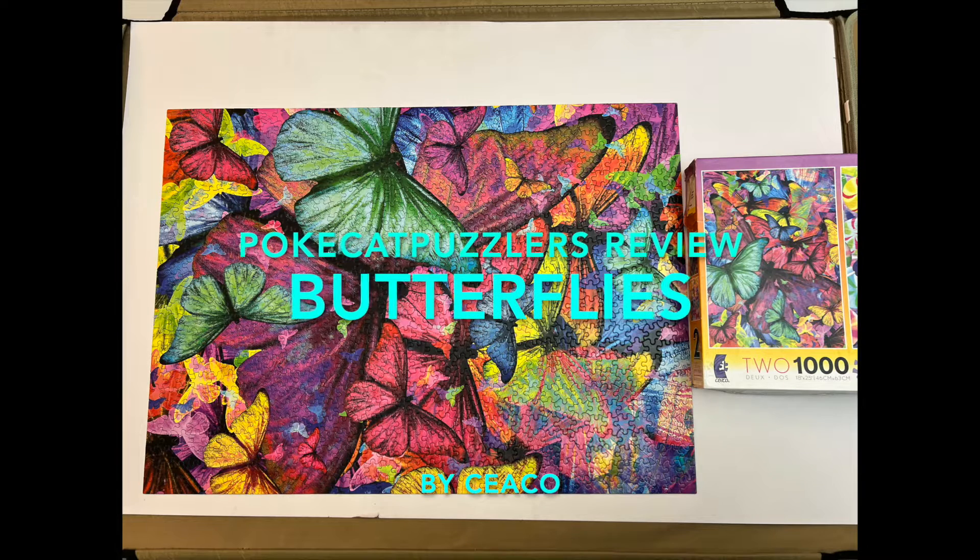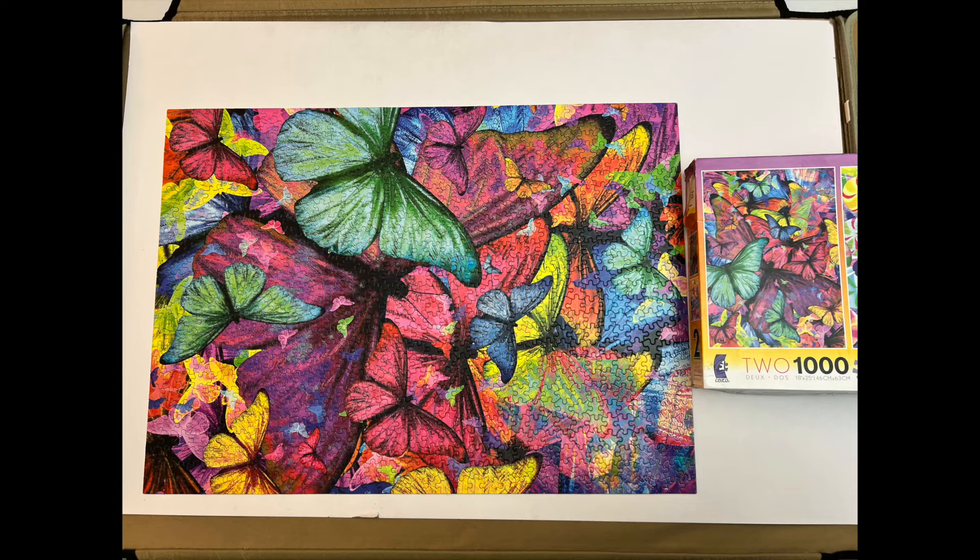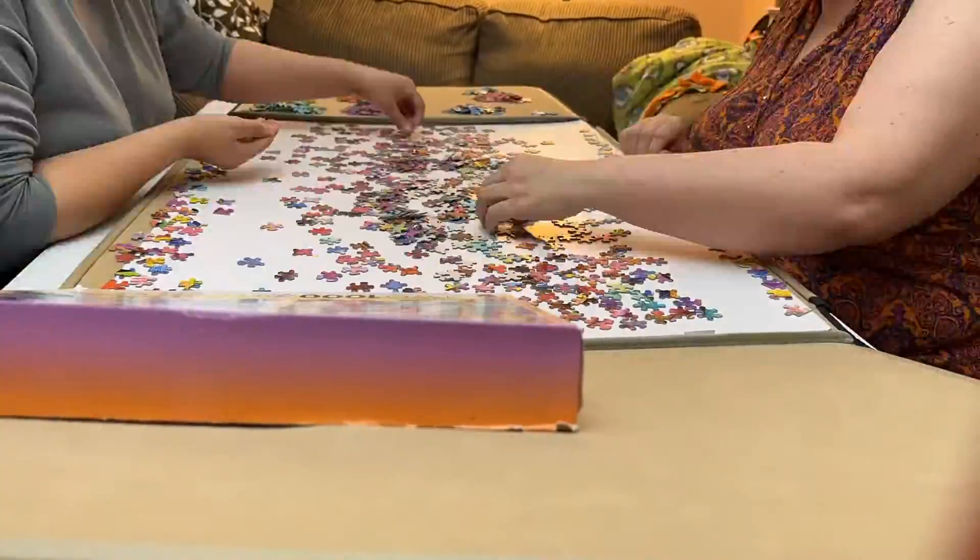Hi, this is Sierra with the Pokecat Puzzlers. We are reviewing butterflies and lollipops. This is a two-puzzle box, but we are only reviewing butterflies. It's 1,000 pieces, 18 by 25 inches, by Seaco.